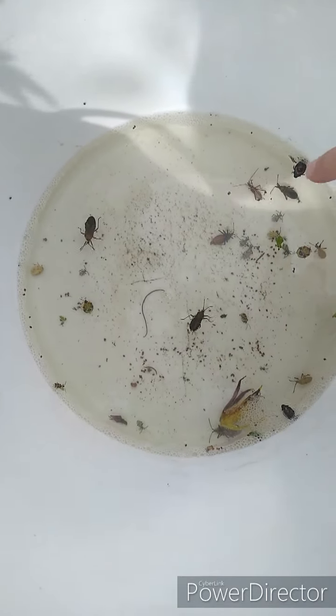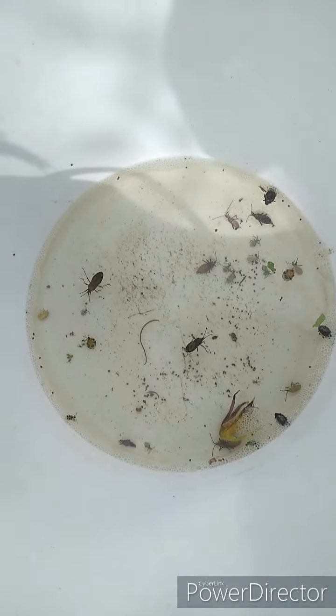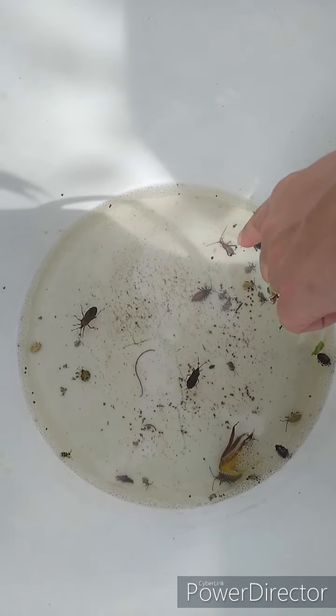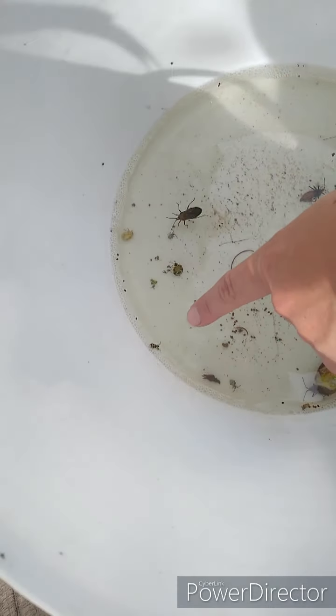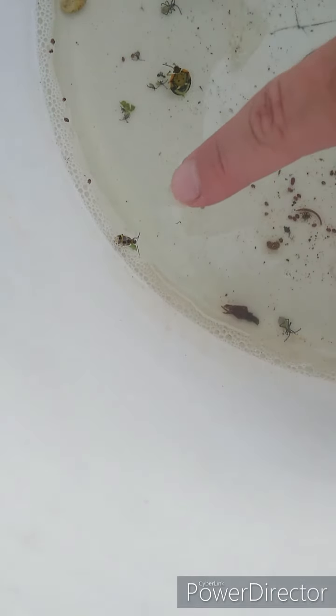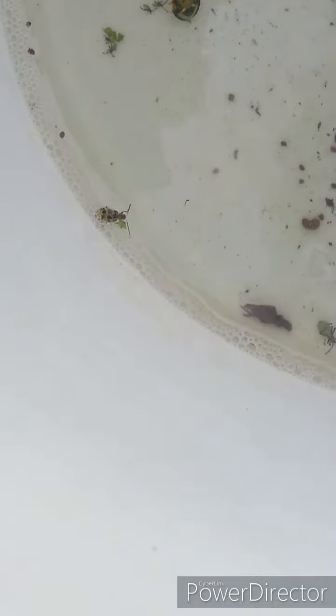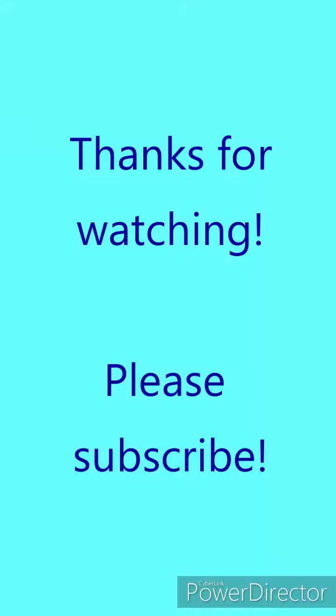Here are some other insects. Right there is a leaf-footed bug — they will also hurt your plants, but for me personally they don't devastate as much as a squash bug. Right here is a cucumber beetle. They look a little like a ladybug but they're yellow with black spots, and some will have black stripes instead. They will eat pretty much anything — I have them on my squash, my green beans, cucumbers. It doesn't really matter, they'll pretty much eat anything.